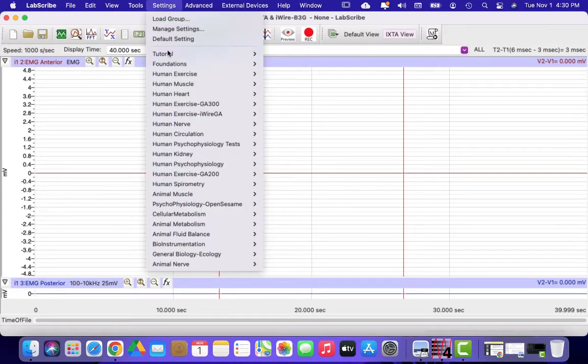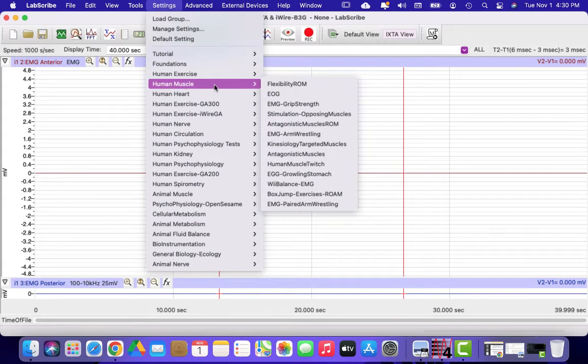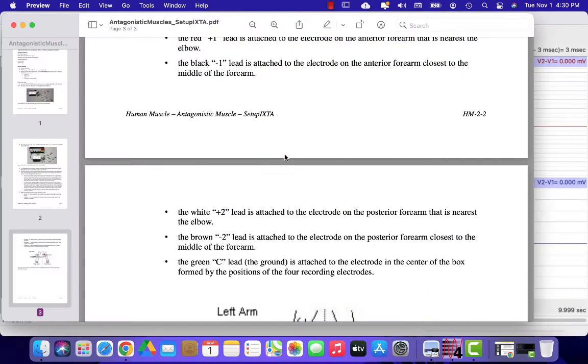Go to Settings and choose Human Muscle and Antagonistic Muscles. A PDF is going to pop up — we don't really need that so you can just minimize that file.